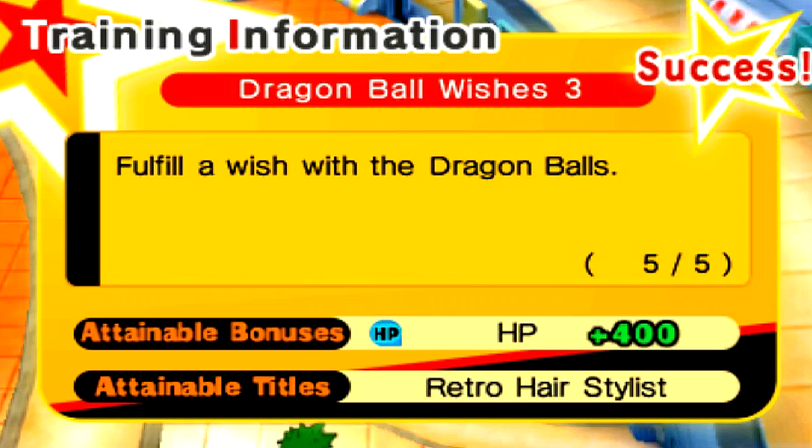You get the attainable title, which is Retro Hair Stylist. This is such a pain in the ass to get, because you have to wait three days before you can search for the Dragon Balls again. But we finally got it — really hyped for it.